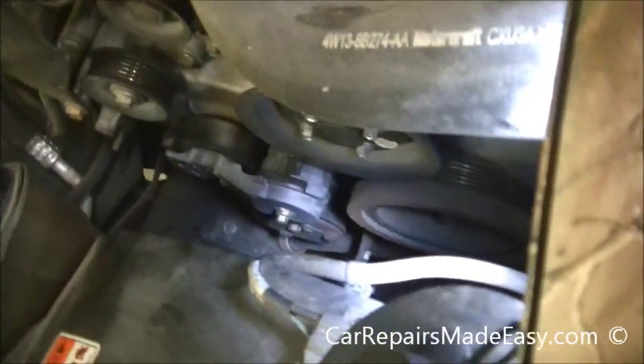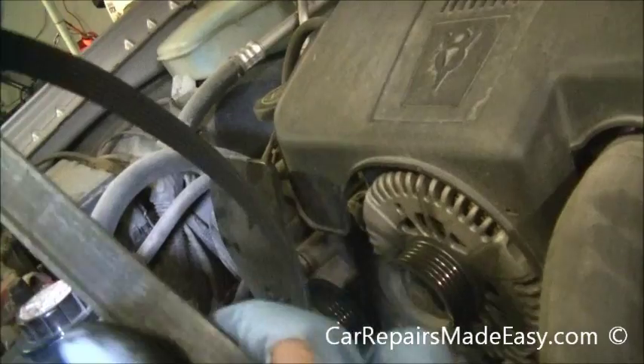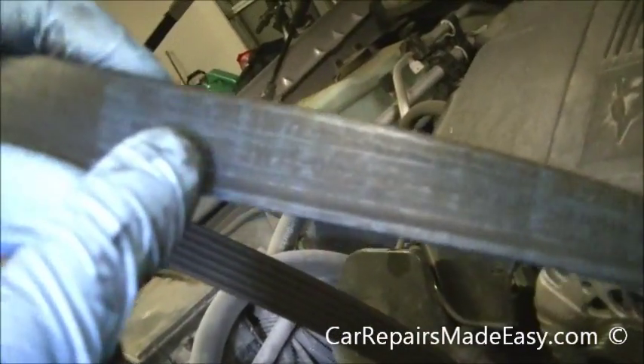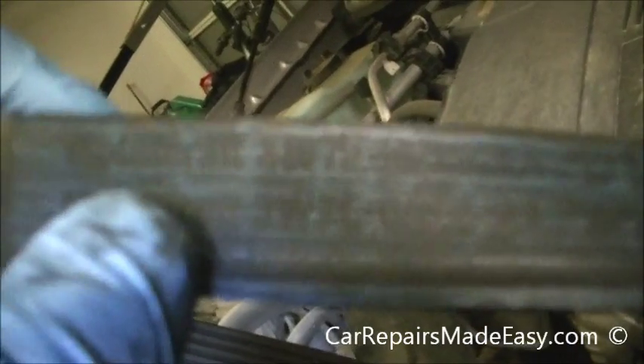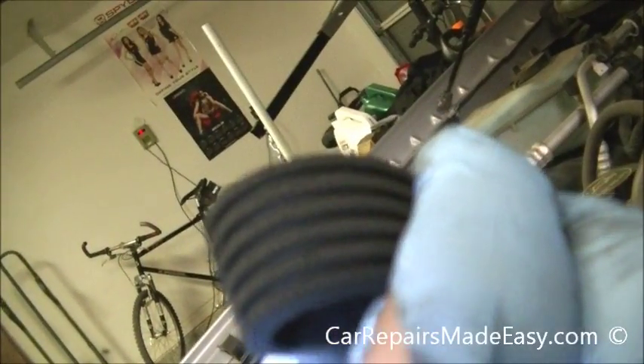Now I will tell you one thing — I was impressed with this vehicle because it has 160,000 miles. If you see this, it still says Motorcraft right here. This is the original belt at 160,000 miles, and if you look at it, it's only cracked up a little bit. So it lived its life.